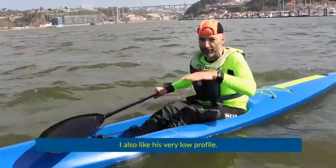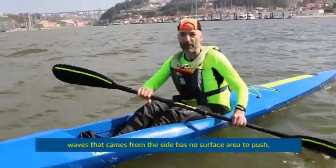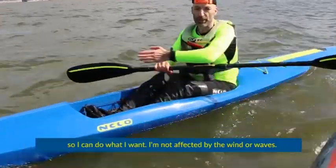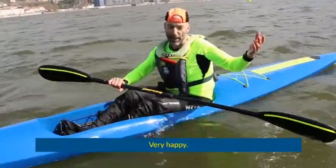I also like that it's very low profile — it's low, so the wind doesn't catch it. Waves coming from the side, that's now a certain area to push, so I can do what I want. I'm not affected by the wind or waves. I'm very happy.